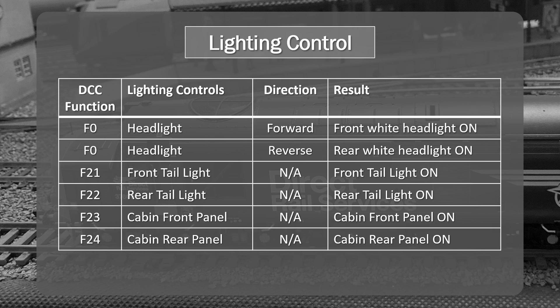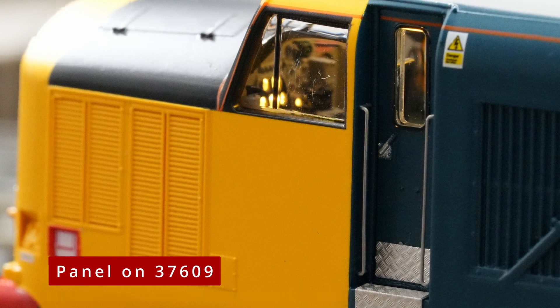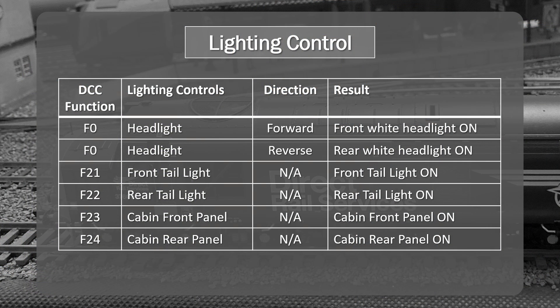F23 controls the cabin front panel — the lighting behind the panel in the front cab. That's a nice feature, though probably not the most visible. F24 turns on the same feature in the rear cabin panel, and you can have both on at the same time. Similarly, both front and rear taillights can be on simultaneously. Unfortunately you don't have control over the cab light, which is probably the biggest drawback from a lighting perspective. You also don't have control over the engine room lighting or the headlight in that sense. So it's a compromise — you get a subset of the lighting. I could live without it for the flexibility of Bluetooth control, but it could be a deal breaker for some people.